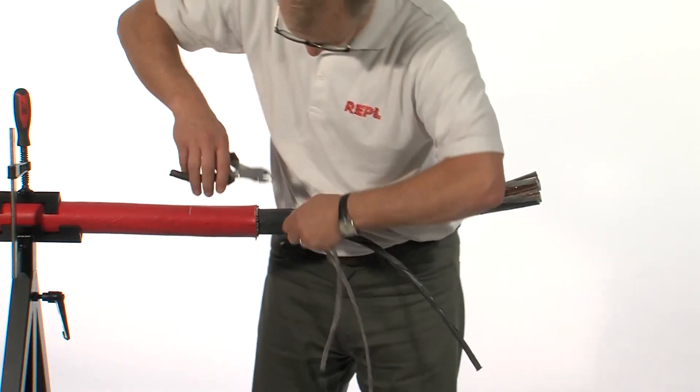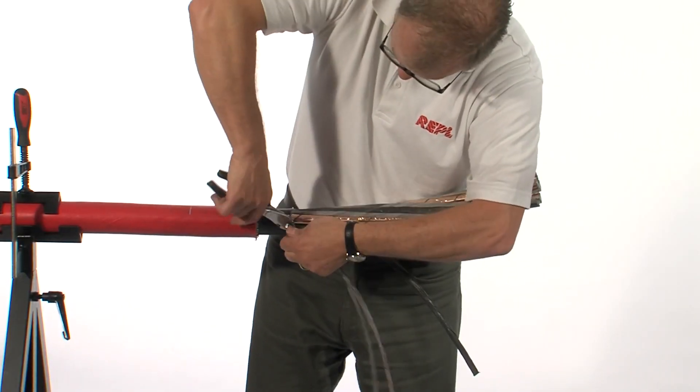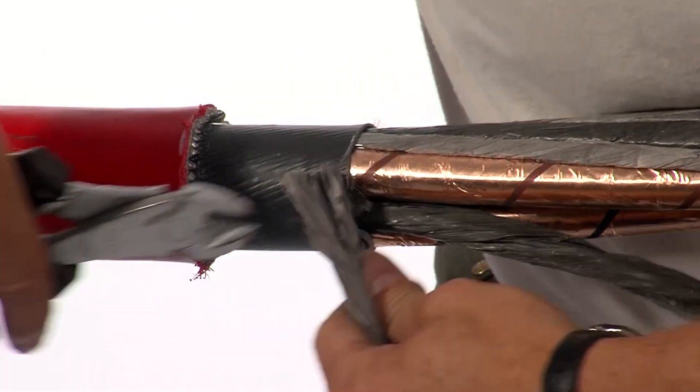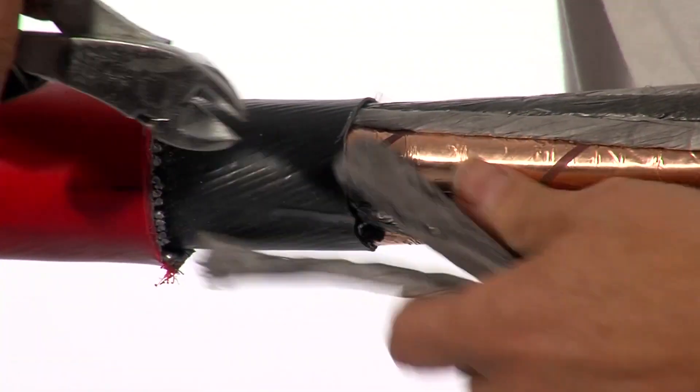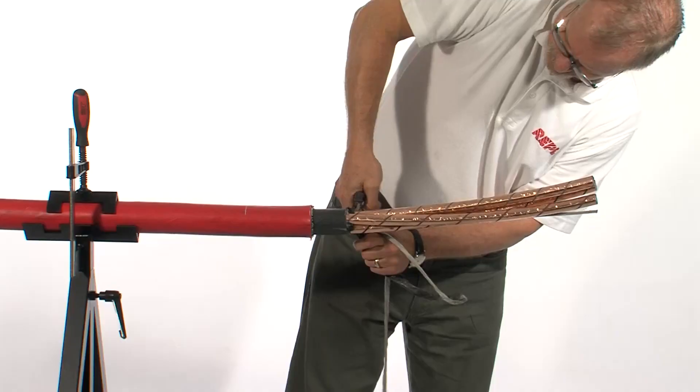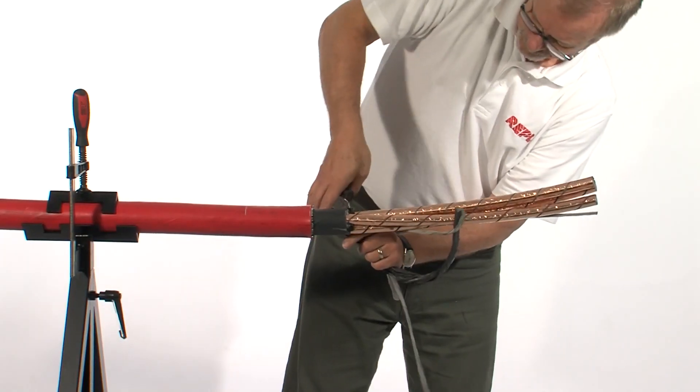It's sometimes easier to use side cutters to remove the filler cores. This helps prevent any damage to the conductors themselves.